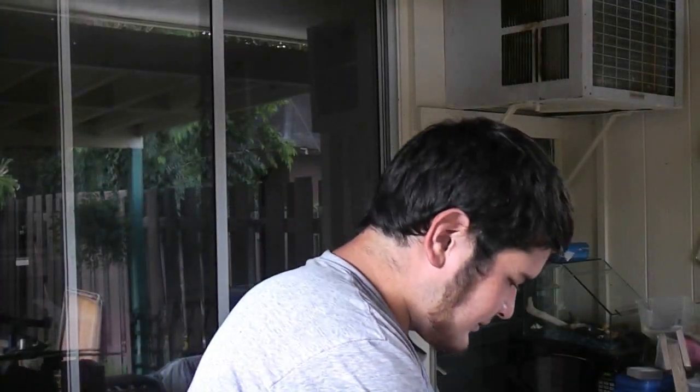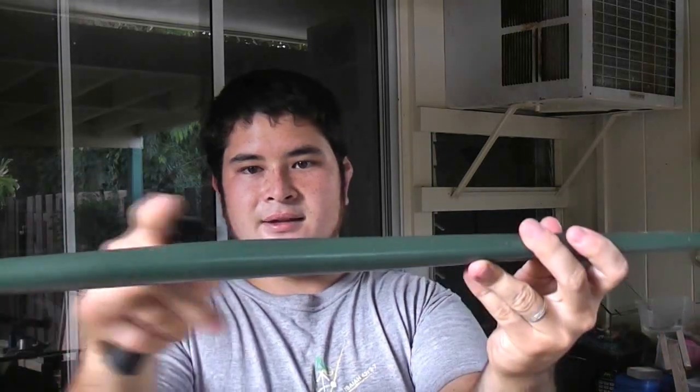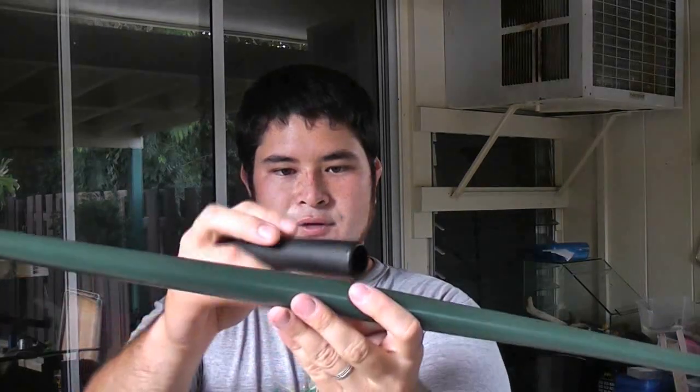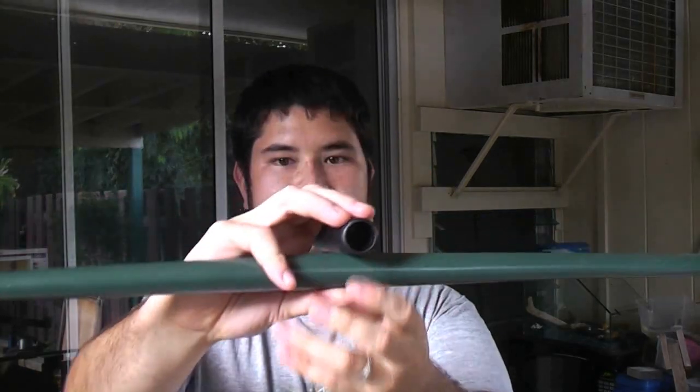So now what I'm going to do is just put everything together. I'm going to start by finding the belly side of the lid, just here, locating the center, which is here. The first crossbar is going to go just a little bit above center — maybe about an inch above center.